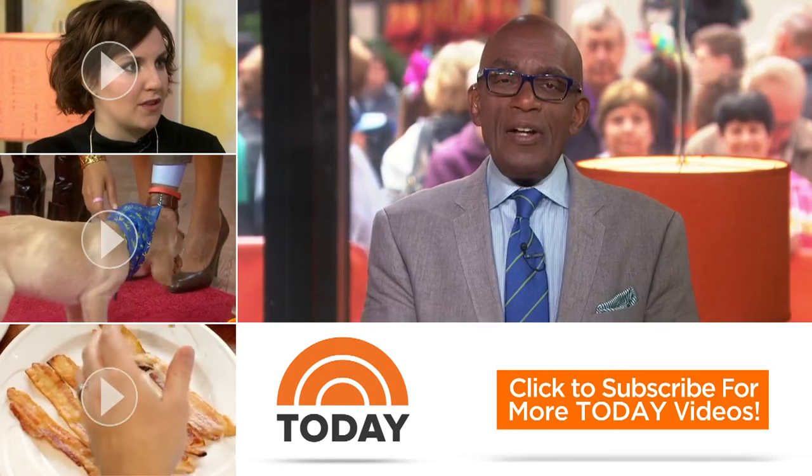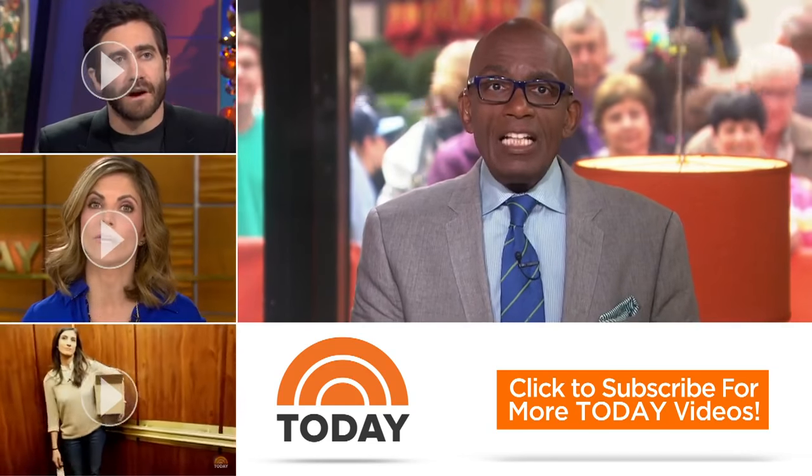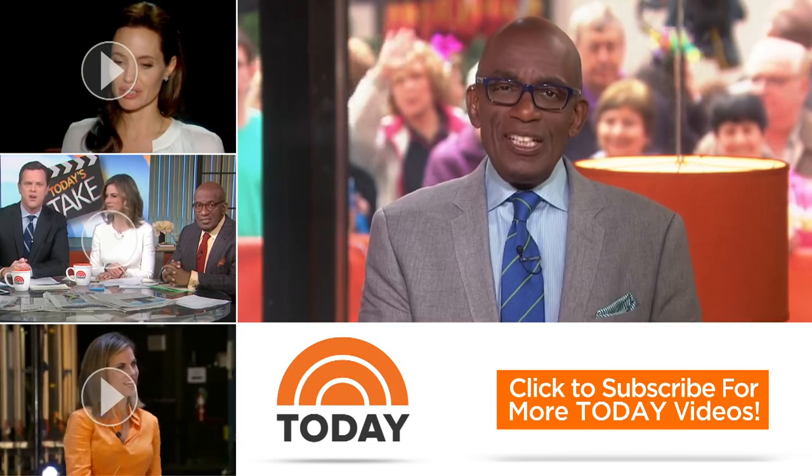Thanks for checking out our YouTube channel. Subscribe by clicking that button down there and click on any of the videos over here to watch the latest interviews, show highlights, and digital exclusives.